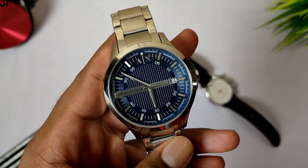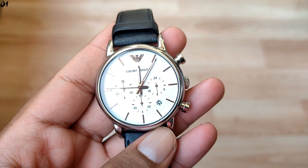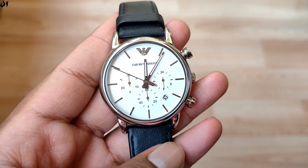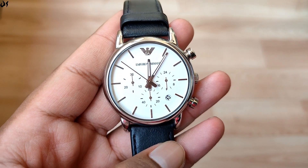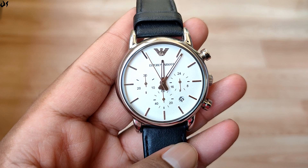Coming back to this watch — the dial width is 41mm and the lug-to-lug is 20mm, so on smaller hands this watch might look a little small. But on my hands it fits perfectly well.